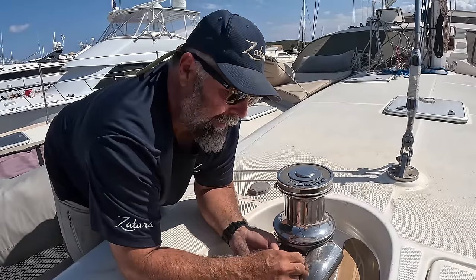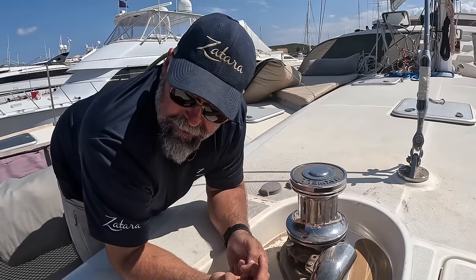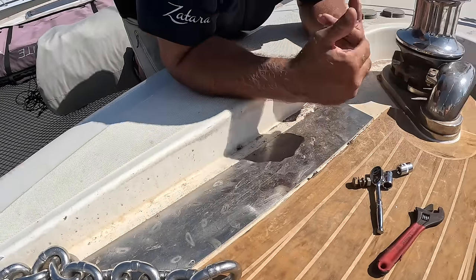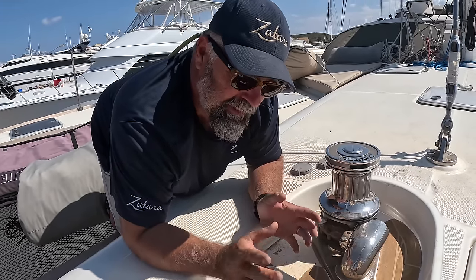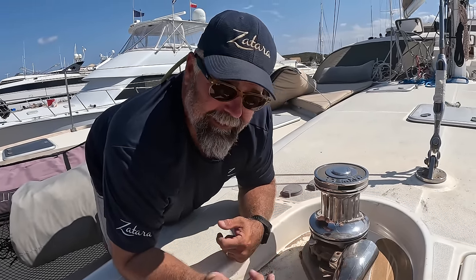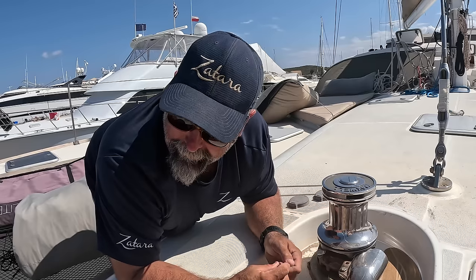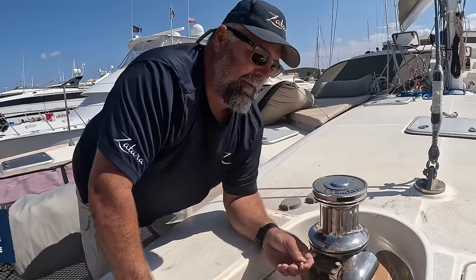So we got our chain situation sorted. This is the right gypsy, the chain is the right chain — it's just that the welds on the chain are just a hair off. Maxwell got right back to me and said just grind a little bit out of the pockets of the chain well — less than a millimeter. I did that and, as you can see, it works just fine. Easy fix. Eventually the chain would have worn those grooves in there anyway, so it's going to be a perfect fit.